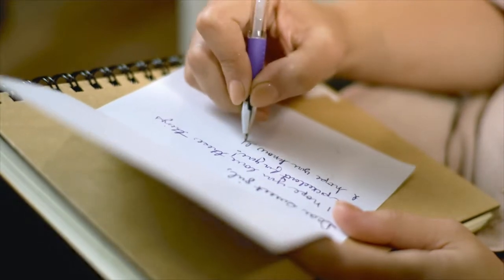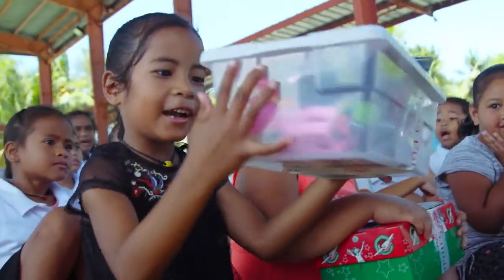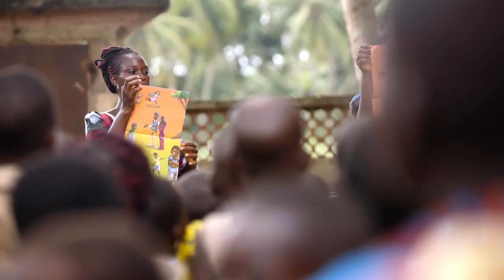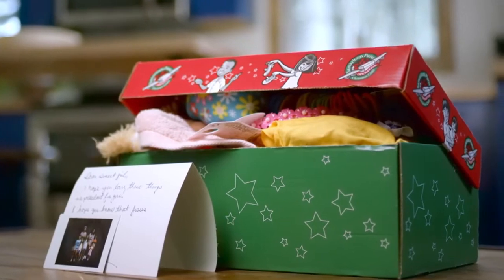I think they're going to like this. While a shoebox might seem small and simple, it can mean the world to a child who may have never received a gift. It shows God's love in a tangible way to children in need. And together with the local church worldwide, shares the good news of Jesus Christ. This is why you will also want to personalize your shoebox — even including a letter or a photo of your family or yourself can make it extra special to the child.